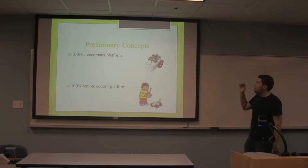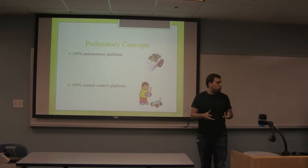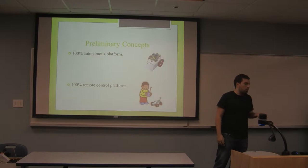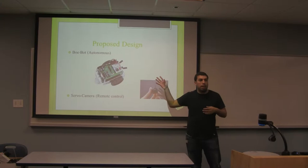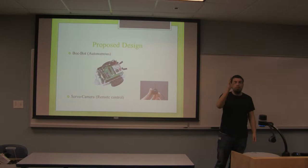Our concepts: we had two different concepts at the beginning. One was a 100% autonomous platform where the robot decides things for itself and performs its tasks. The other was a 100% remote control platform, where you control the robot with a remote controller and receiver. Our final concept was integrating both — a robot that is autonomous in a way, avoids obstacles and finds objects, and at the end we control the camera with a remote controller to obtain the image we want to see.